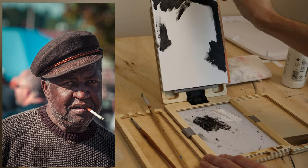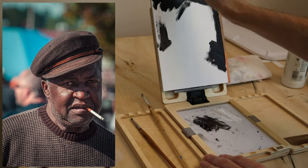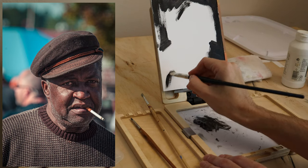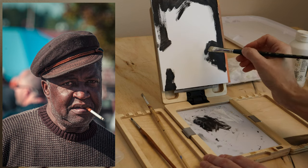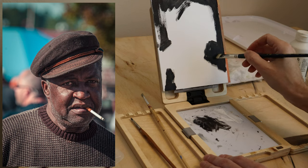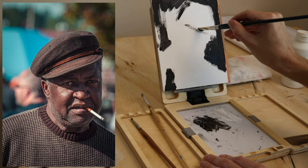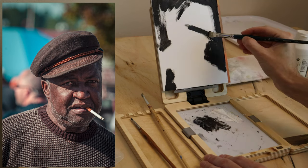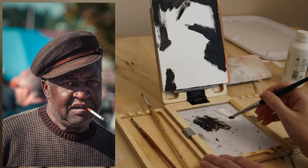One of the biggest advantages to thinking of the Notan is you get enough down very quickly that you can judge how the shapes are going to come across. At the end of the day, no matter how awesome your colors are, it's those shapes that really matter. The tricky thing in the Notan without a third tone is that you can't really judge every single area in the painting — you can't differentiate all of them. And that's what makes it fun and challenging and creates surprising and interesting results sometimes.